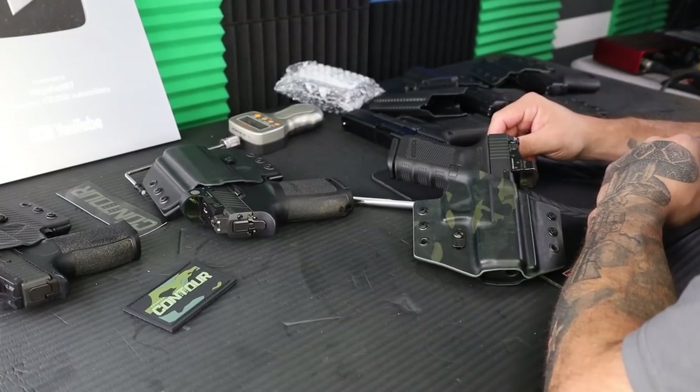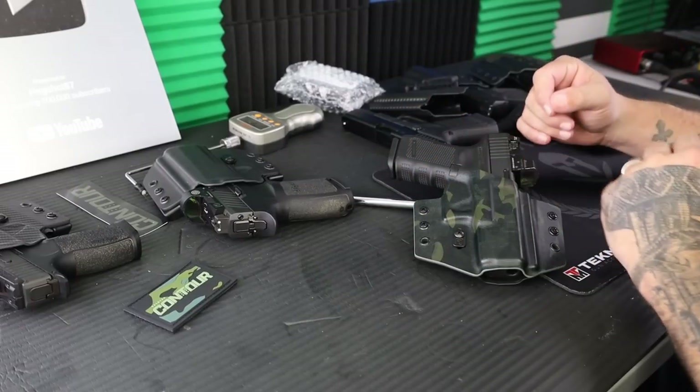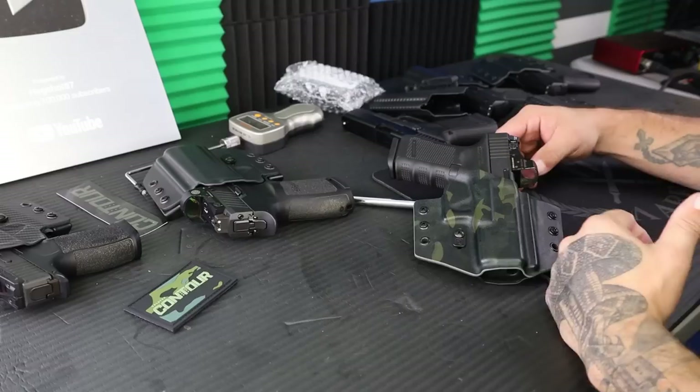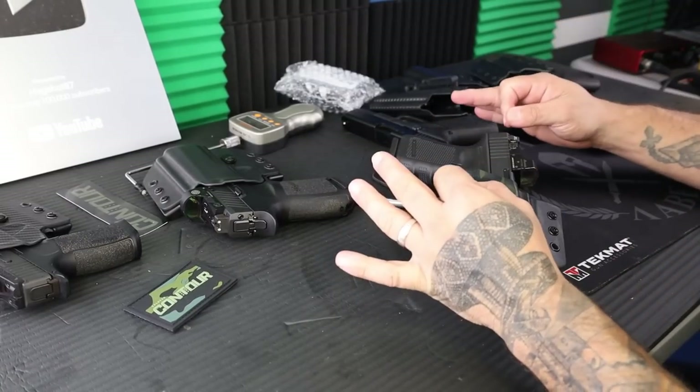What's up and welcome to the channel. My name is Hexshot. Thank you so much for joining me today. I have an exciting product to show you, something I've been asking for for a long time, and I know a lot of y'all have as well. We finally have an Outside the Waistband holster from Tolster.